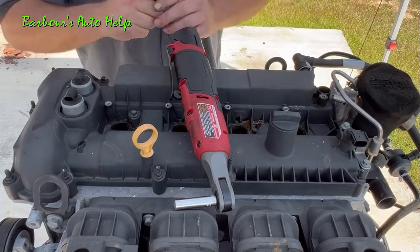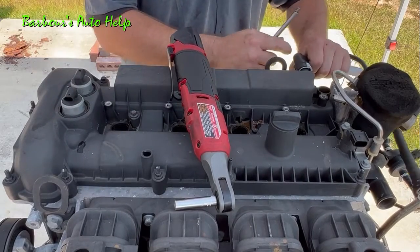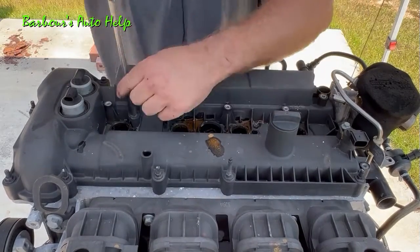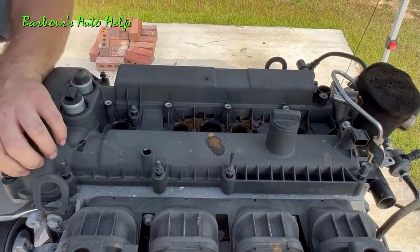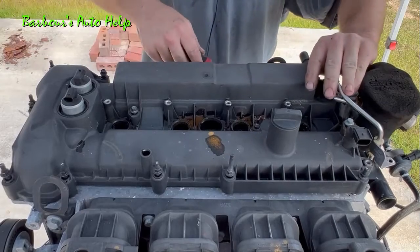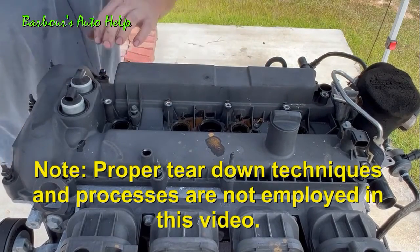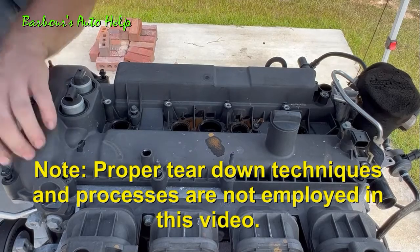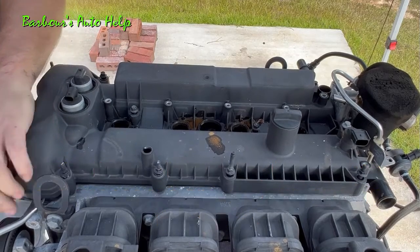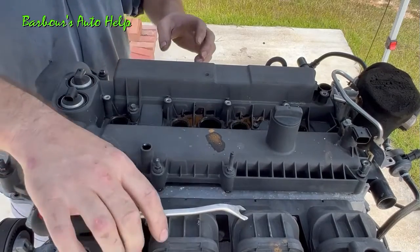Let's work on getting this valve cover out of the way. Go ahead and remove the dipstick here, remove this hose, and let's go ahead and pry this up and remove our valve cover. I'm not planning on reusing these parts, so you're not going to see me be gentle with this stuff. This is not an example of how to gently remove parts from an engine — especially if you're planning on reusing them. That goes for the rest of the video as well.